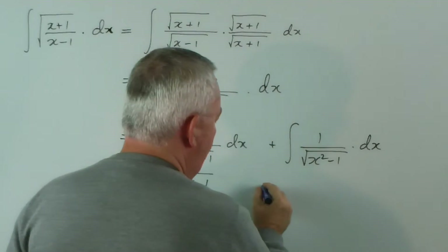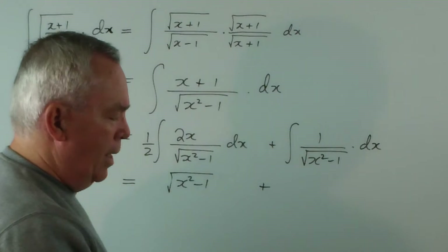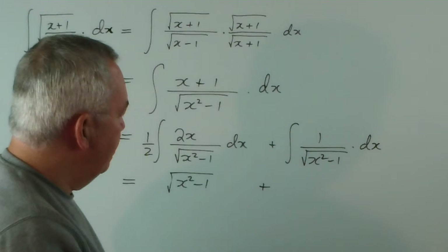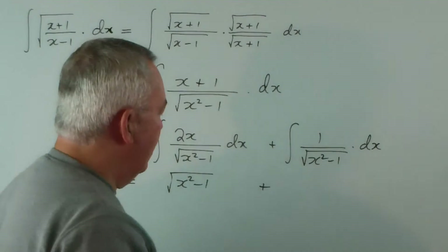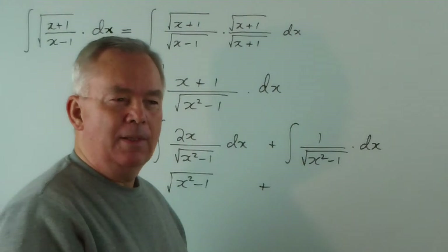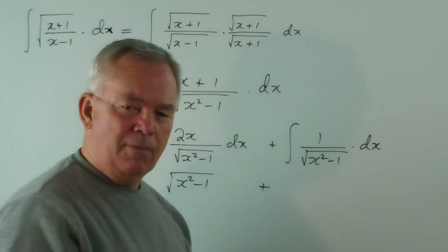Now, this integral over here can be treated as a standard integral. To actually work it out yourself is a bit of an interesting challenge. I won't do it in this video, but I probably will do it perhaps after I've finished the series. Being able to derive these standard forms is a very useful skill, and I encourage you during your study — not just to accept them, but to learn to derive them.